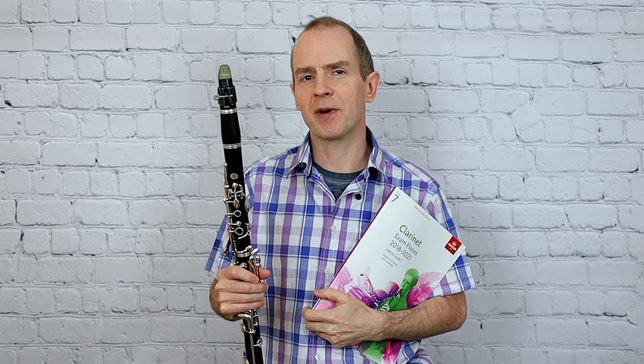Hello everyone and welcome back for another clarinet tutorial from Nottingham Music Excellence. I'm going to play that tricky study called Swiss Mountain Air in the ABRSM Grade 7 book. Hope you enjoy the video, here we go.